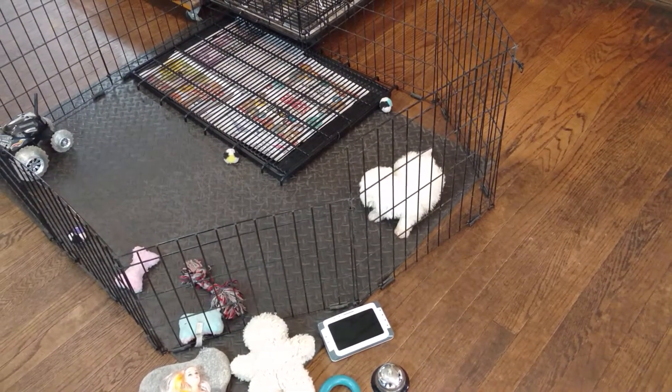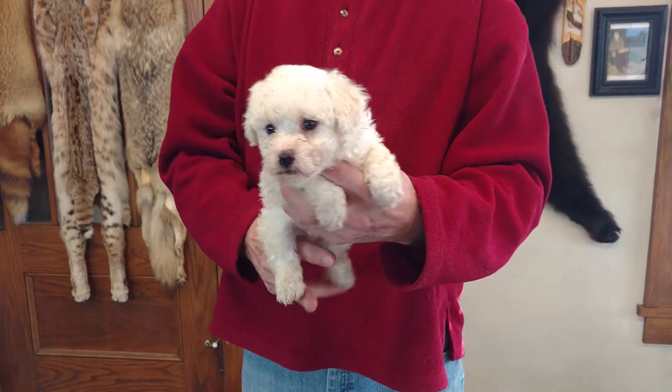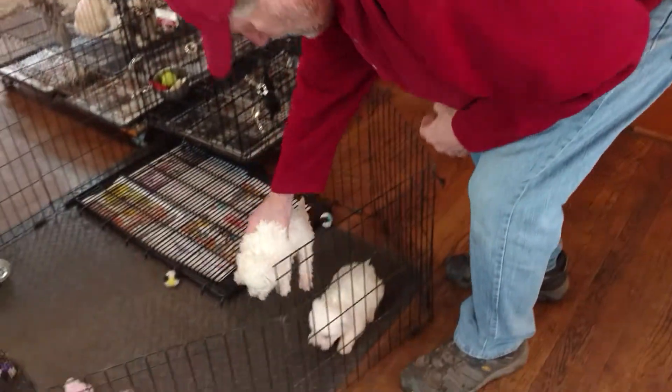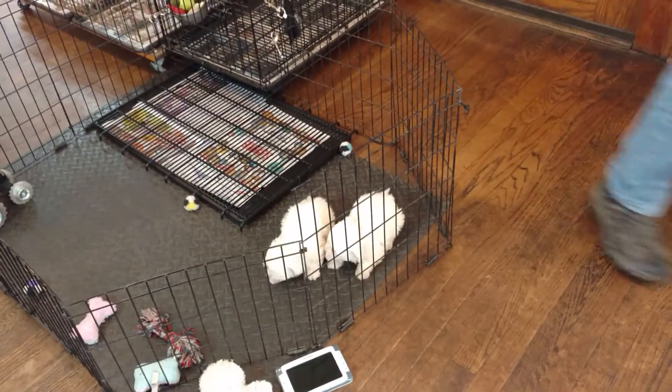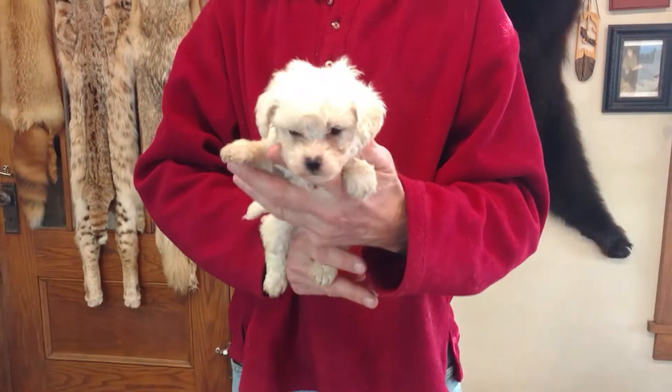Alish is the mom. M stands for male and the number stands for who the puppy is in the litter. Here is Alish M2. And last will be Alish M3.